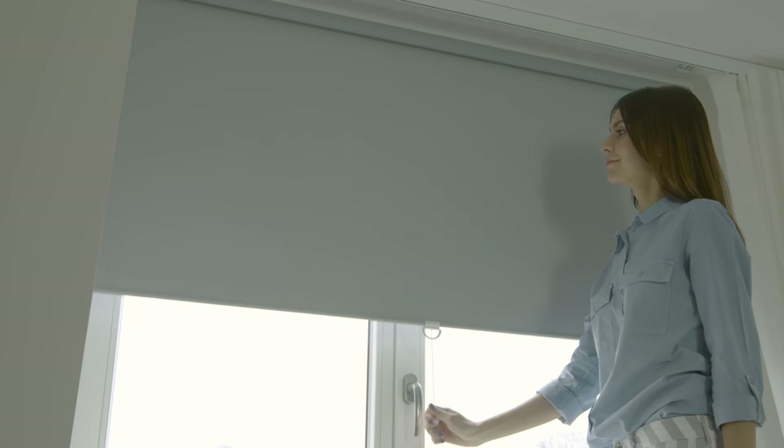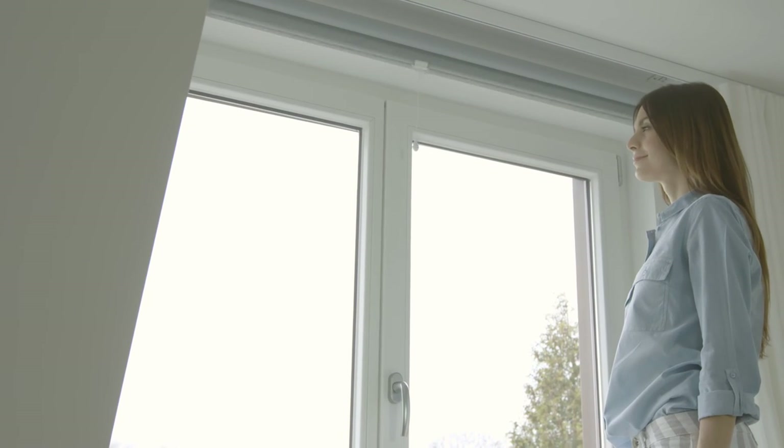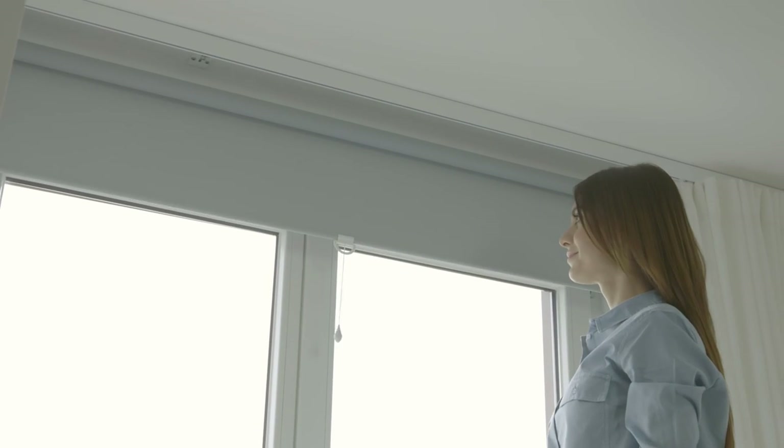She closes the cups. Simple? Very simple. Anna can enjoy her new roller shade right away. But there is more to it — she can also set the height which the roller shade will retract to.